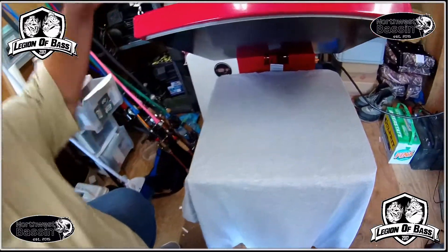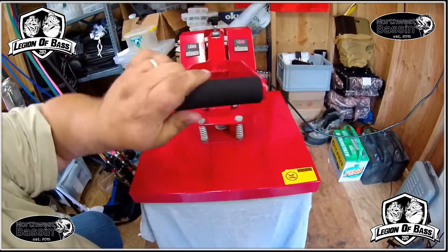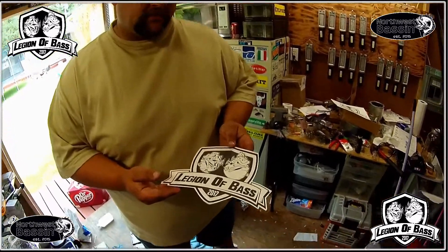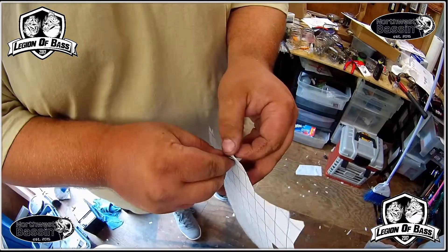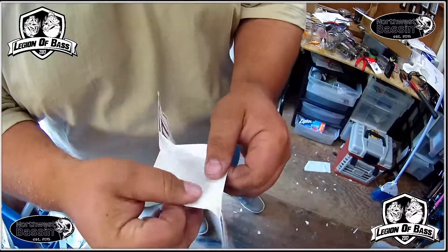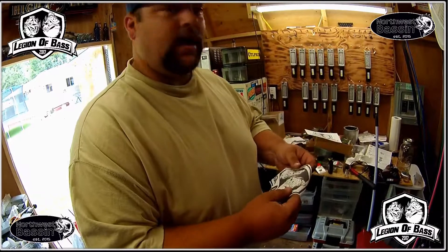I'm going to give it a couple presses to get the wrinkles out. You don't want to do it too long — you don't want to burn your stuff. Now it's time to peel off the backing; sometimes it can be a little difficult, but just be careful.